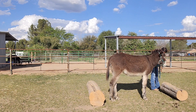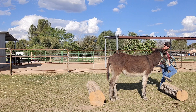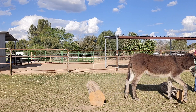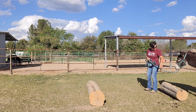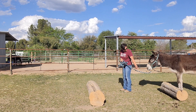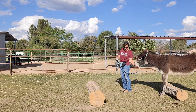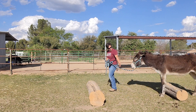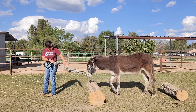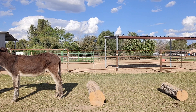Yes, good boy. Good boy, Glee. Good job, buddy. And then we're going to get right over this way. Good boy. Good job. Yes, good boy. What a good boy. Good job, buddy. We'll be right back.